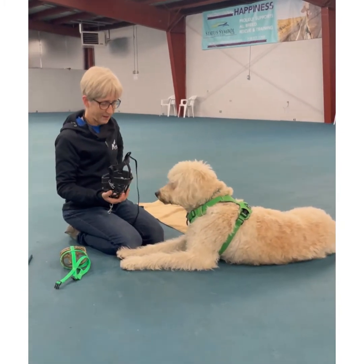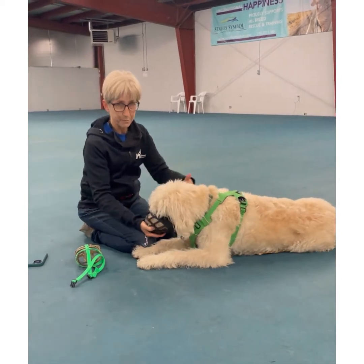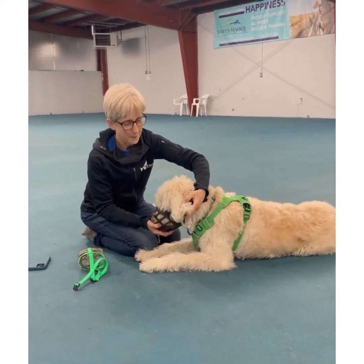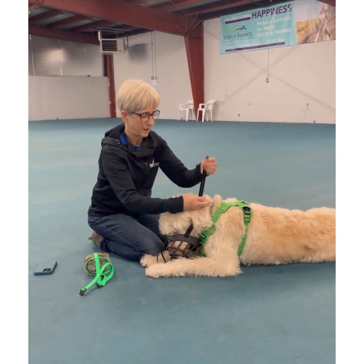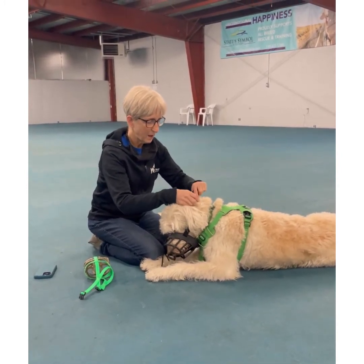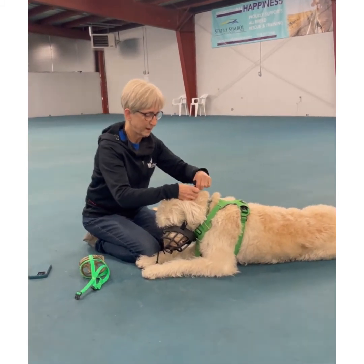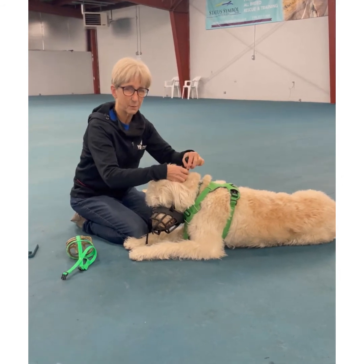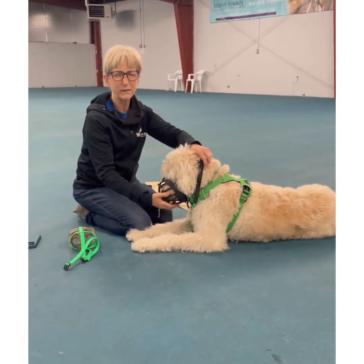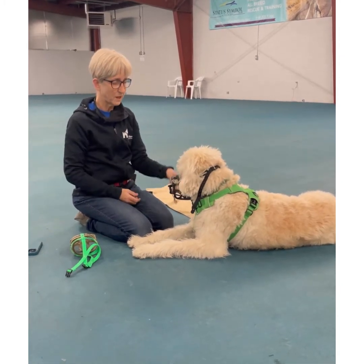Once he seems fine with that, you can put it on a little bit longer and strap it on. Make sure, whether you use the buckle kind or the clasp, that you're not getting hair caught — particularly with a long-haired dog, that would feel aversive and they might blame the muzzle for it.